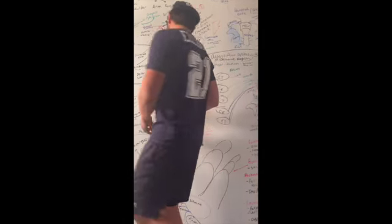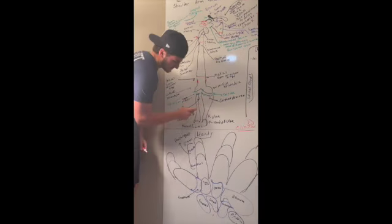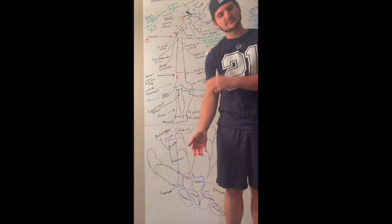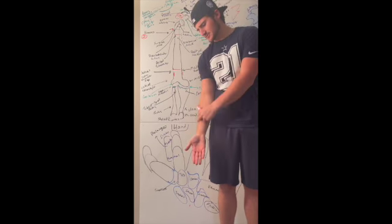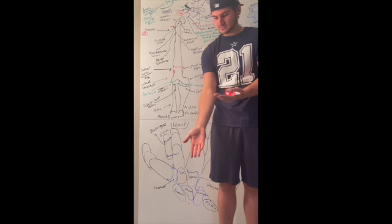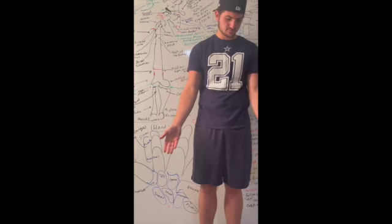After that we have the capitulum and the trochlea, and we have the radius and the ulna. The radius is on the lateral side — think of it as your right arm: you write with your thumb and fingers, and 'right' and 'radius' sound similar. The radius is on the lateral side, outside. That means the ulna is on the inside, or medial. So radius is lateral and ulna is medial.